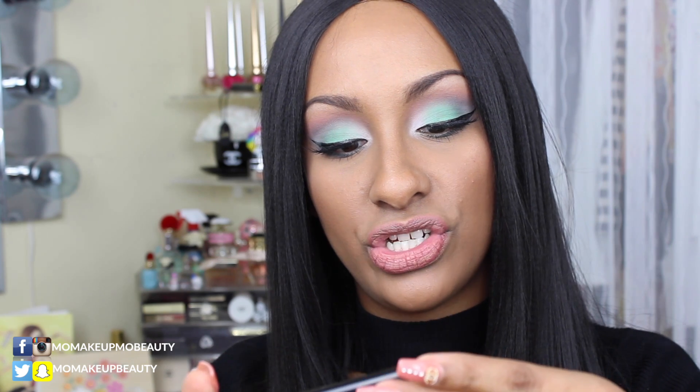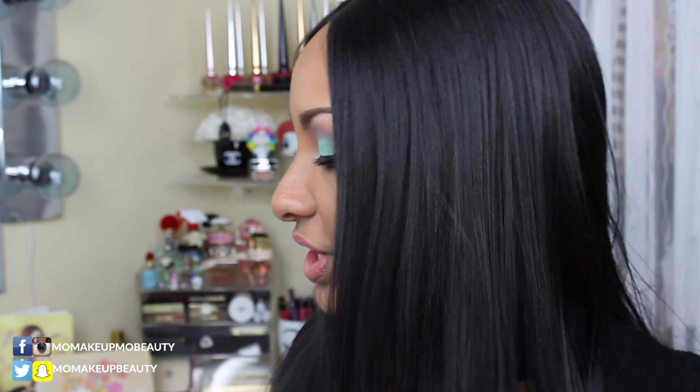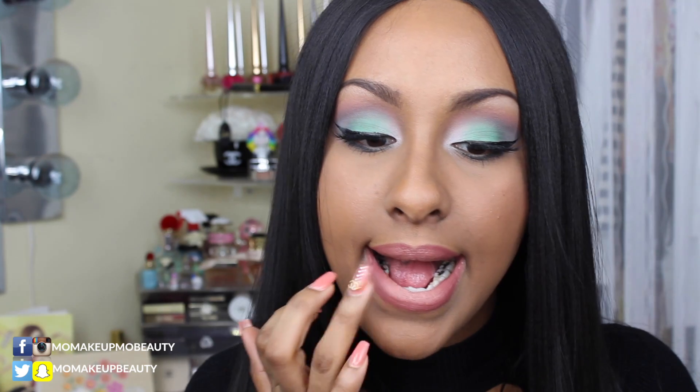I'm going to take my Pat McGrath Labs Flesh lipstick — I have number one and two, so I'm first going to apply number two, and then go in with number one towards the center to give it almost that ombre look. If you still feel it needs a little more blending, just take your finger.